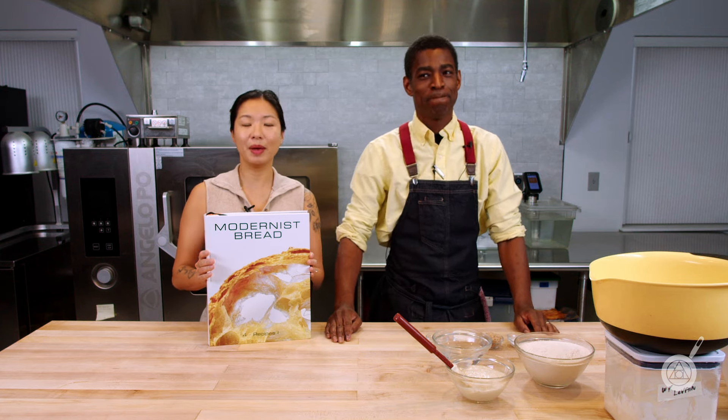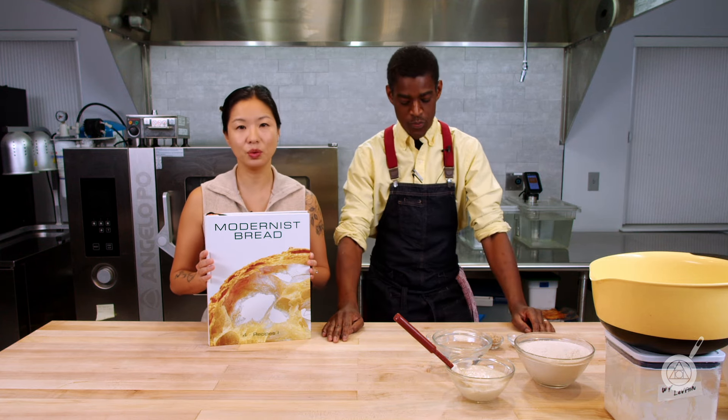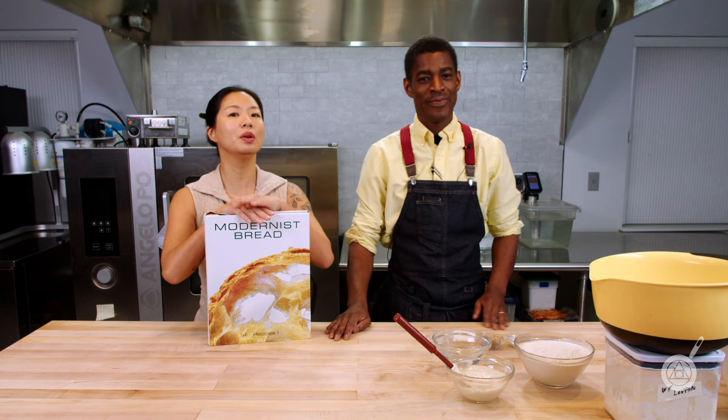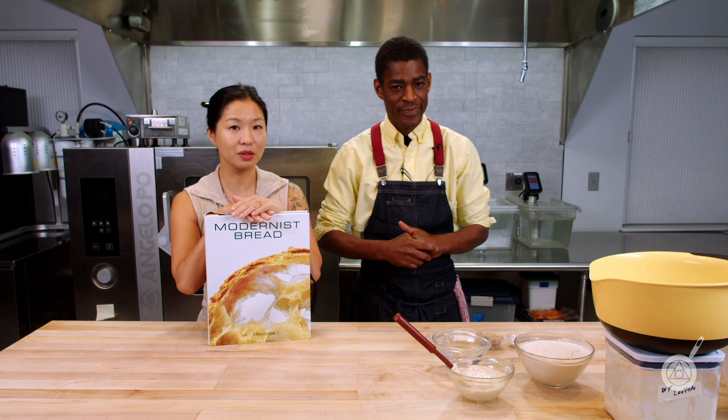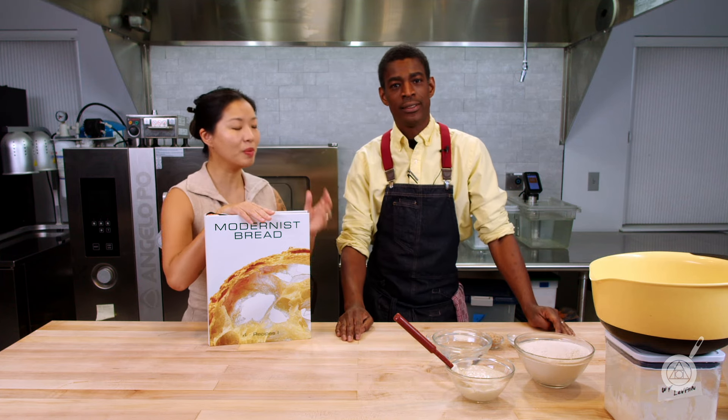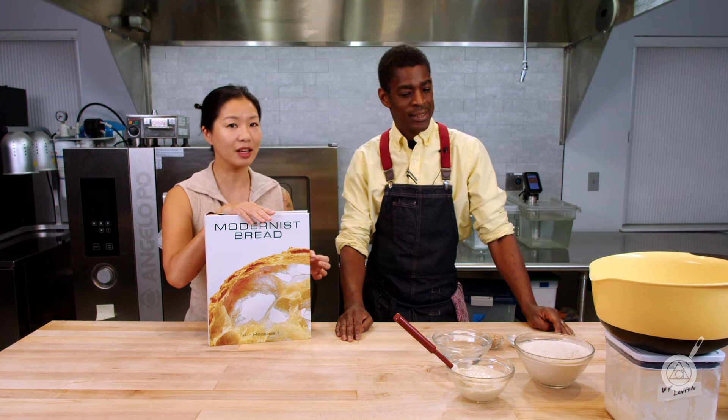Hello and welcome to Modernist Pantry, where we help you transform food in your kitchen. I'm Janie. I'm Roman. And today we are doing one of our recipe review episodes where we are actually live testing a recipe, meaning that Roman's going to do this recipe for you today on camera.